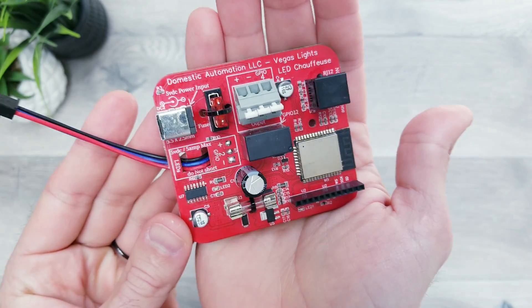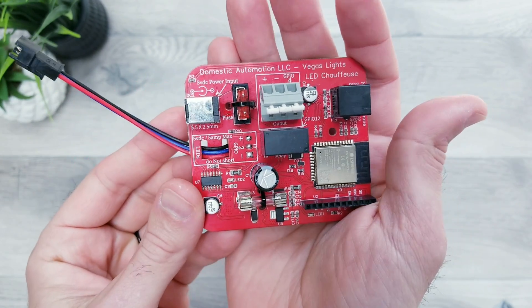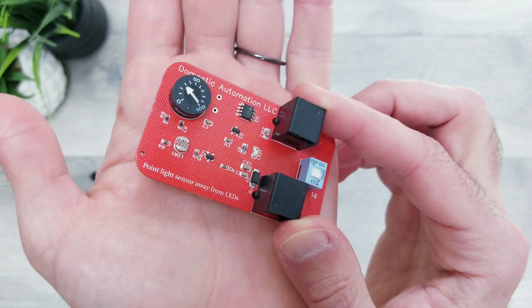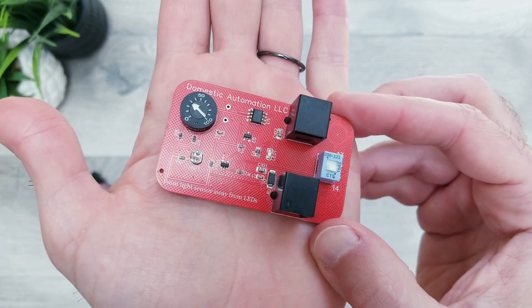Domestic Automation keeps coming out with new plug and play attachments for their popular WLED boards, with the most recent being a new darkness sensor, and in today's quick video I'll show you how easy it is to get this up and running.